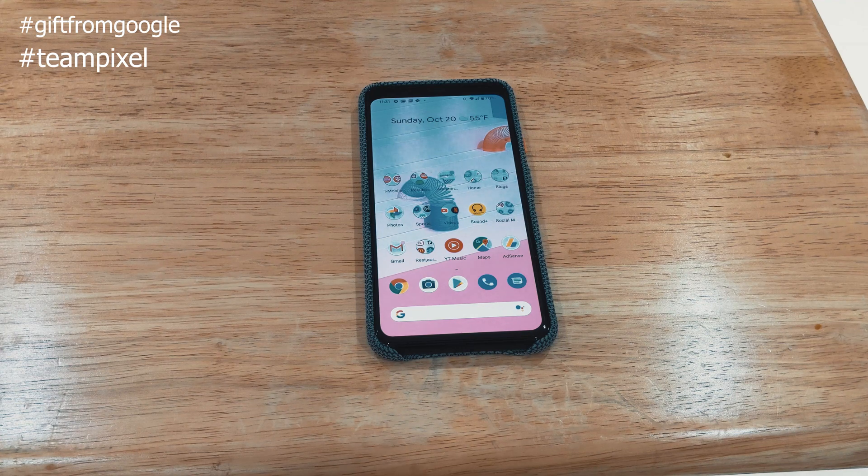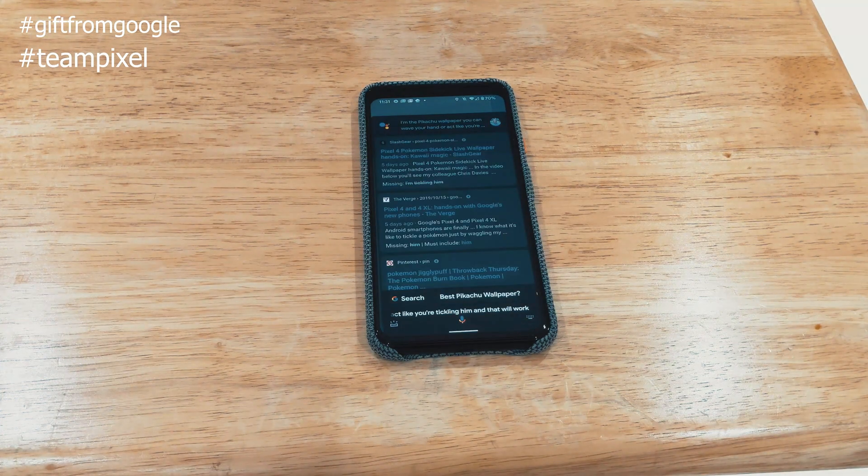That's Face Unlock and Motion Sense in action. You can also do it with the Pikachu wallpaper — wave your hand or act like you're tickling him and that will work. I received this device as a gift from Google and so far I'm pretty happy with it. We'll have more content in the next few days and a full review in the upcoming weeks — I don't like to give a review after only a week because it's hard to determine battery life once it settles and detects your usage.